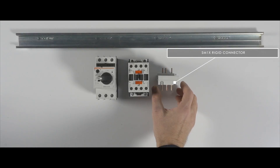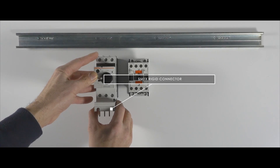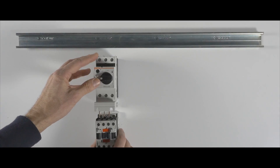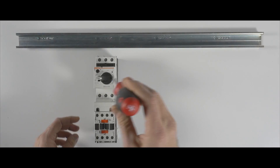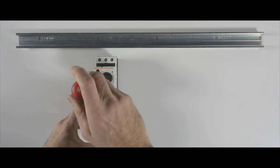Assembly is easy. Insert the SMX series rigid connector in the output contacts of the motor protection switch and then in the contactor inputs. Check the mechanical connection of the couplings, then tighten the screws to secure the connection.